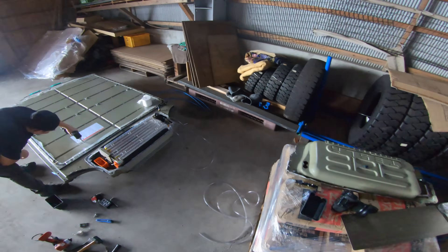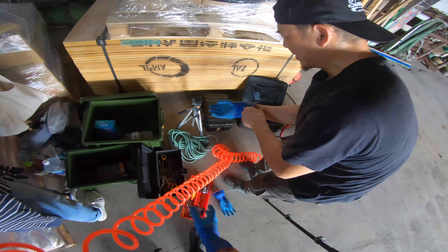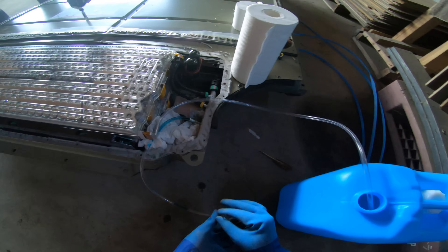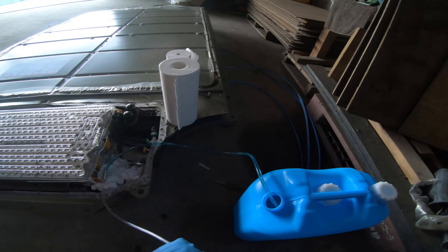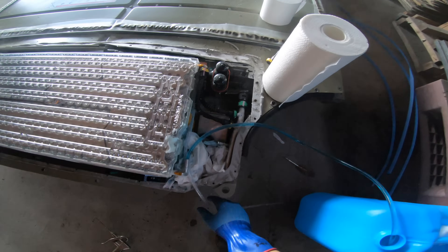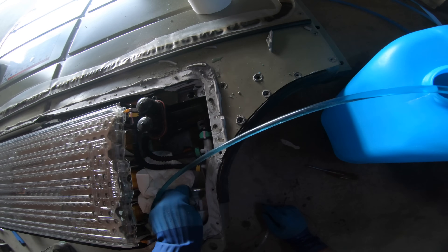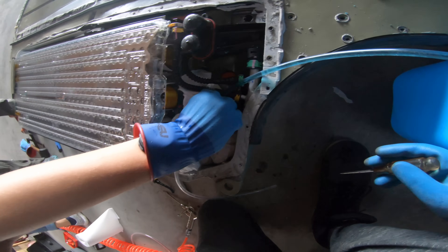According to what I read online, there's about seven liters of coolant in here. This tank is about 18 liters. If I put some air in here, I should be able to drain the coolant. Oh damn — it went all over the cells. It didn't come off here, it came off here. I need to lower the pressure.